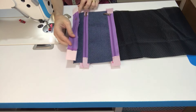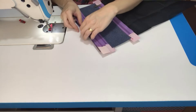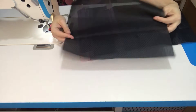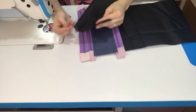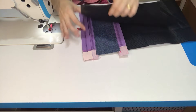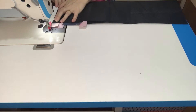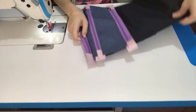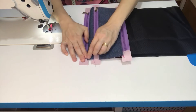Vou pegar o outro zíper. Lembra de deixar ele apontando pro mesmo lado. Vou posicionar centro com centro. Já vou costurar ele aqui com o outro forro. Essa daqui não é ainda a medida menor do forro — a medida menor é a que vai por último. Vou encontrar aqui o centro dela. Já vou posicionar ela aqui por cima também — seria direito com direito. E vamos costurar aqui os três juntos.